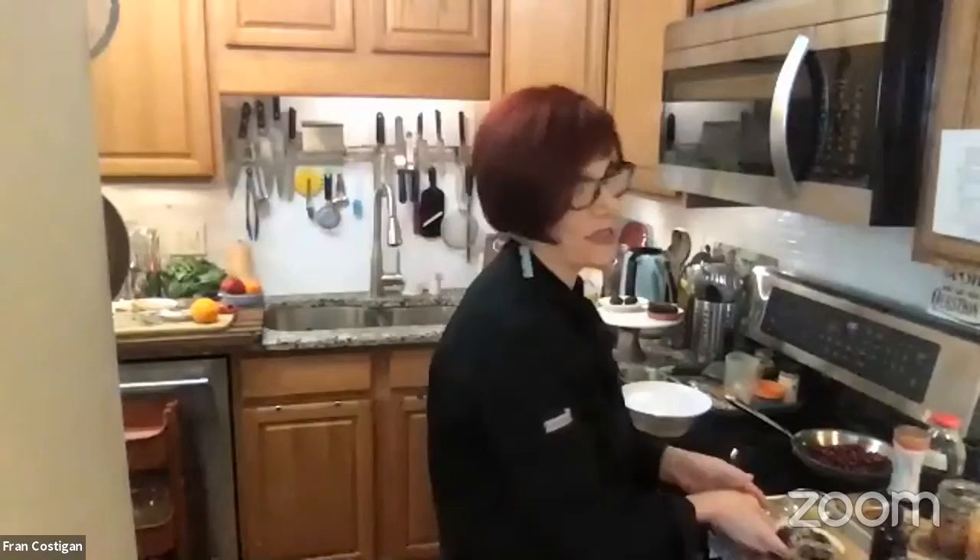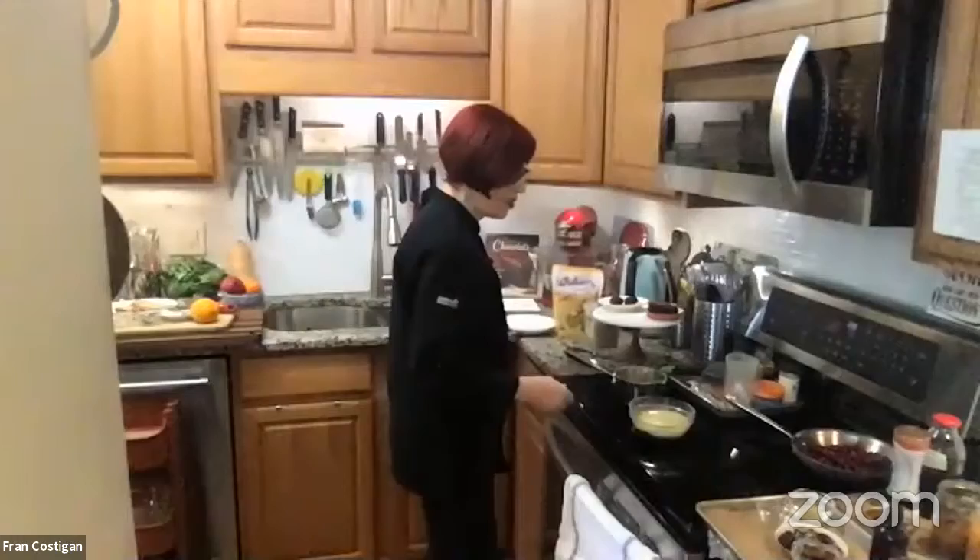I'm going to stuff some dates with this ganache too, because I love dates — medjool dates. I find dates very sweet, and I cannot eat sweet in the morning. My morning is oatmeal with some kale in it. So here, all I have to do — I'm going to take a whisk. If you use a whisk, you go very slowly because you don't want to get air in your ganache. Once the chocolate is melted into the liquid, you stop.